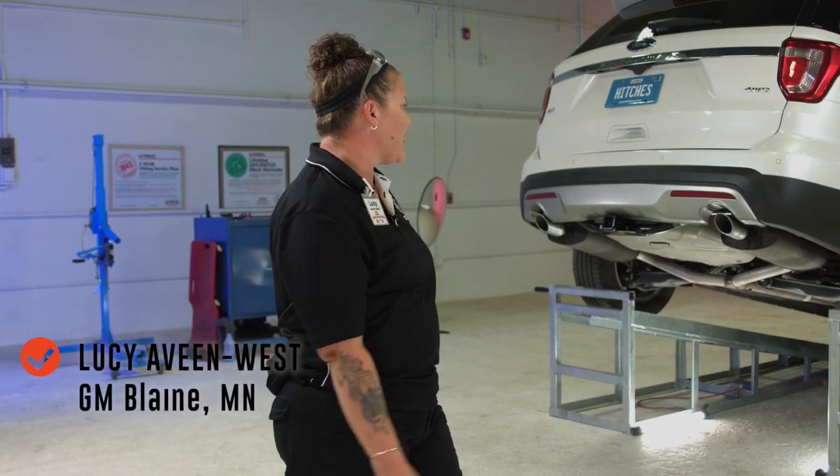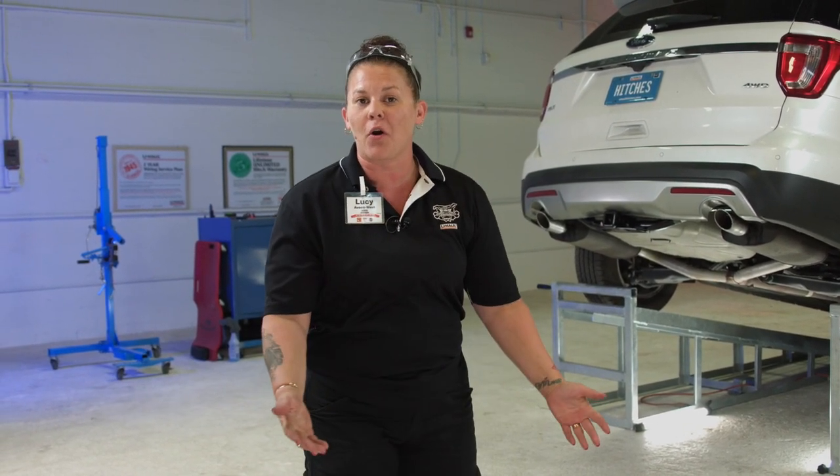Hi everybody, my name is Lucy. I'm with the U-Haul company and I am going to show you today how to install a T-Connector wiring harness in your Ford Explorer.